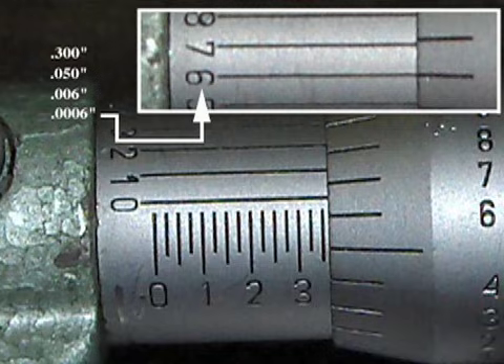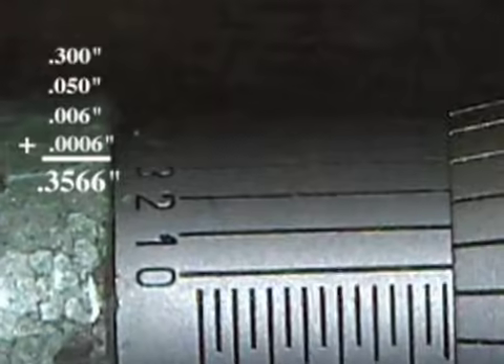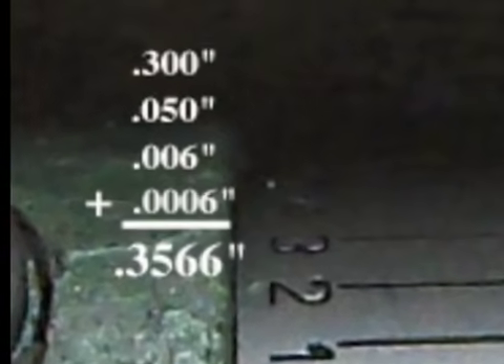The six line on the vernier scale is lined up with the line on the thimble and this is written as six ten thousandths of an inch. The total measurement is three thousand five hundred and sixty-six ten thousandths of an inch.